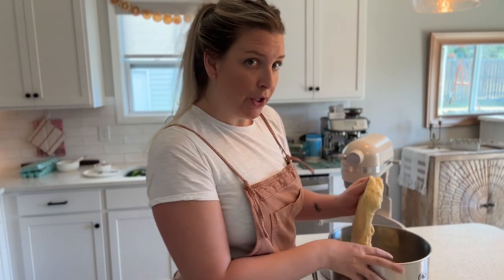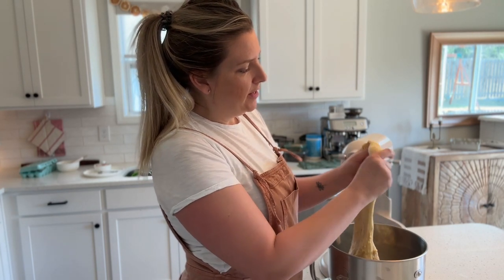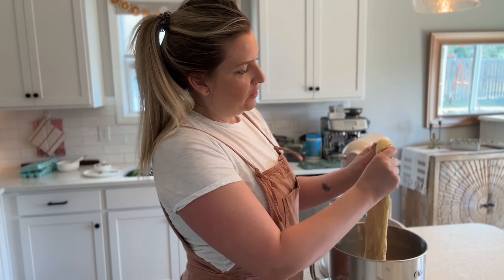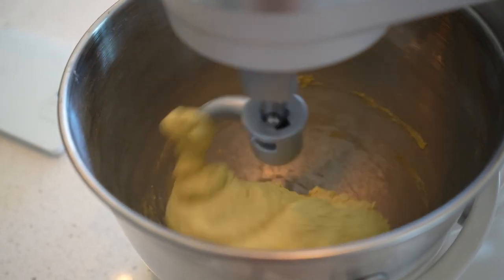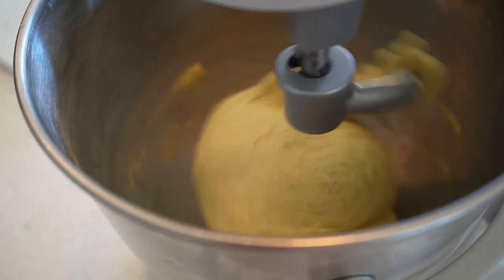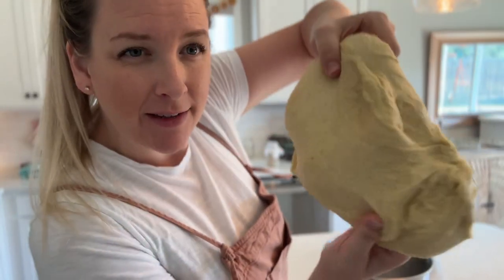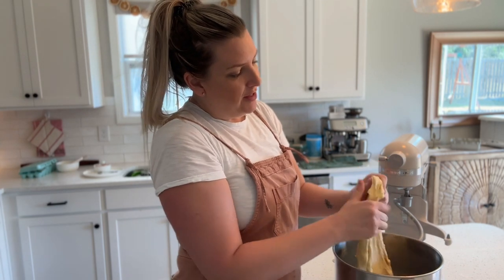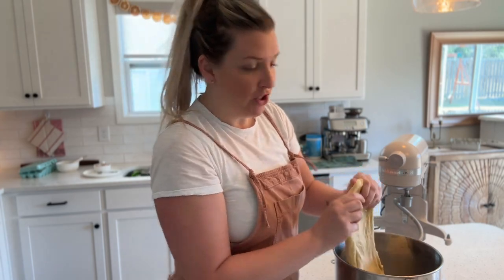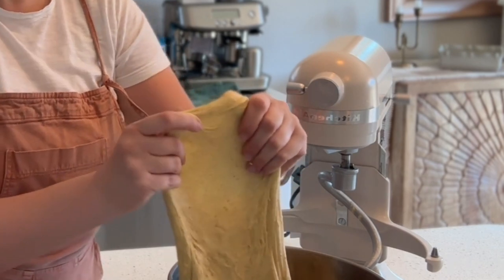It's getting a lot lighter and a lot fluffier even just after a few more minutes. It's getting close but still needs just a little bit longer. Now this dough looks really good — it's light, fluffy, smooth, and elastic. You can tell it's been kneaded enough because you can see light pass through the dough when you stretch it thin. From my perspective I can see light passing through, so this dough is ready.